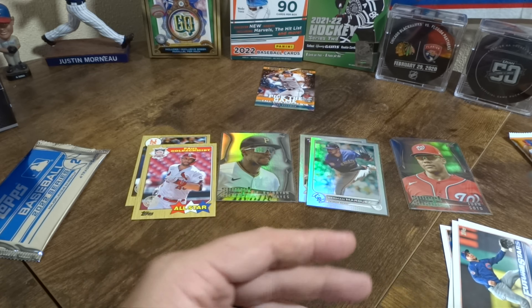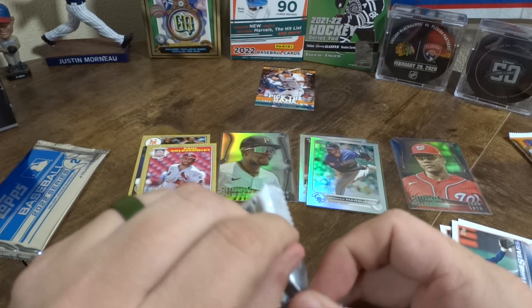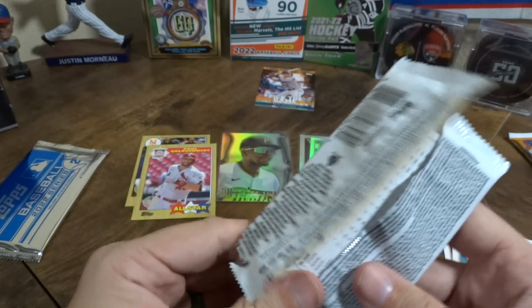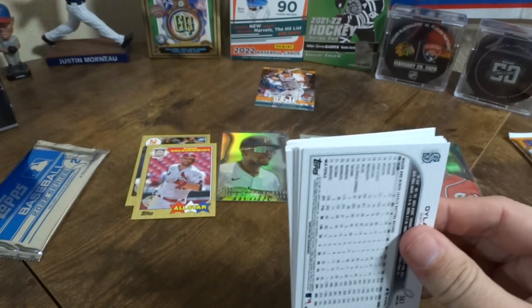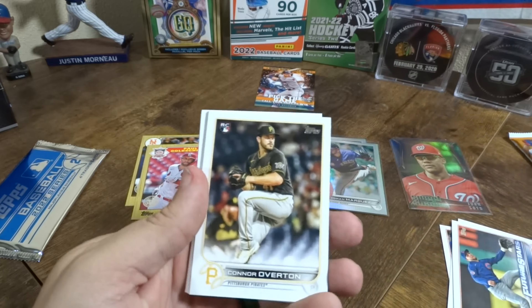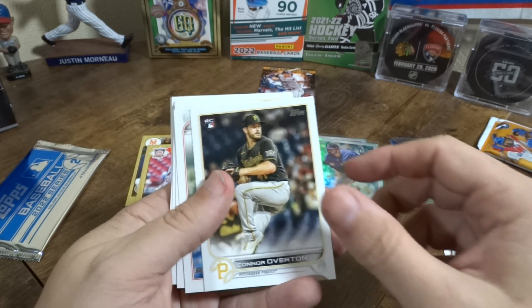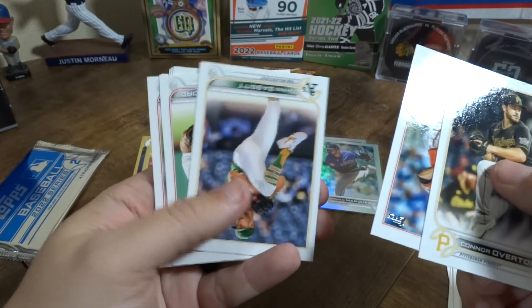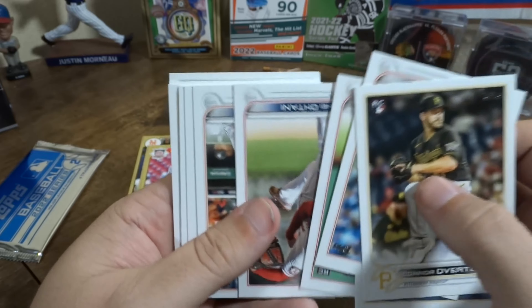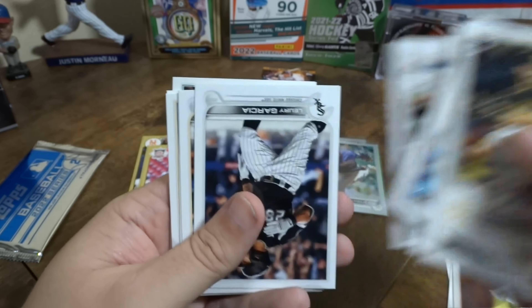This one feels thick — feels like there might be the relic in there. This one feels thick too. I mean, you're supposed to get an autograph or relic per box, but you can get more than one. These are all base cards.